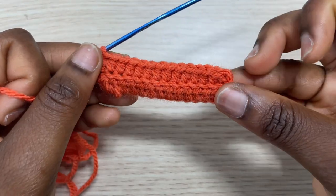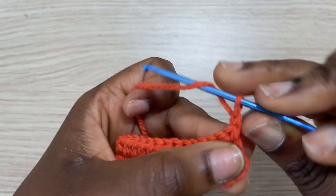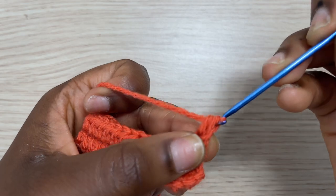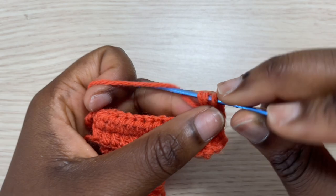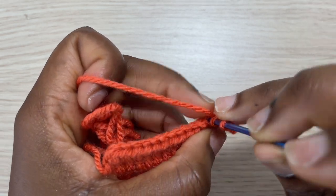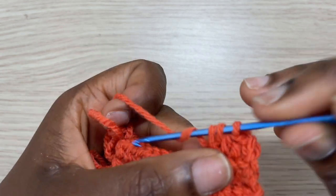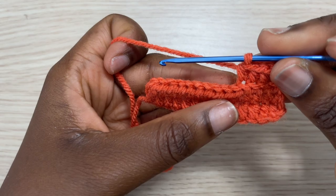Coming up to row three, we are just going to do the same thing that we did for row two — chain one, turn our work, and then add half double crochet in every half double crochet from the previous row. Make sure you do the half double crochet in the back loop only, because that is what is going to give the stretch that we need at the waistband. You're going to continue to do this until it's as long as your waist measurement. I'll see you guys when I have my waistband completed.